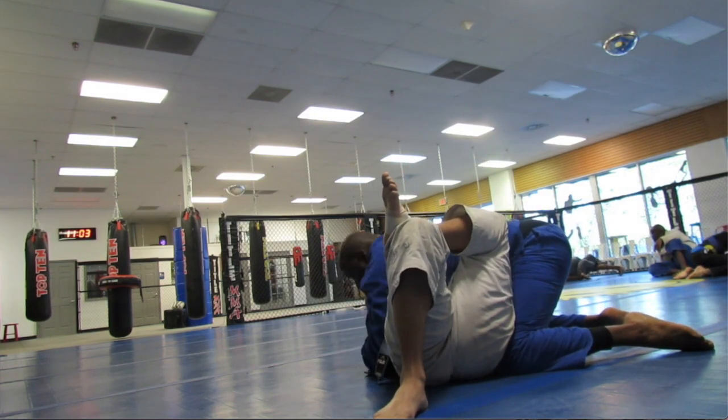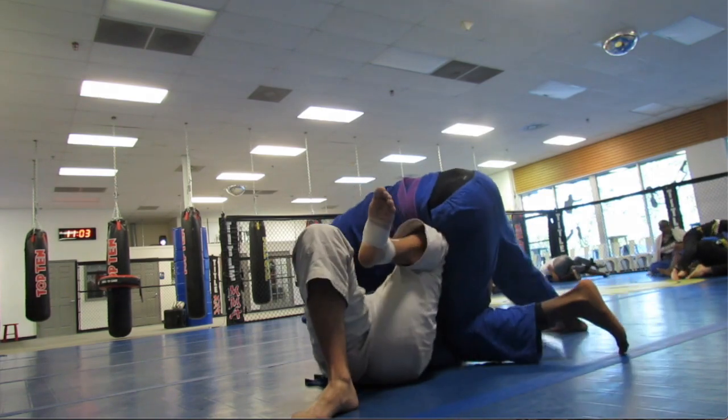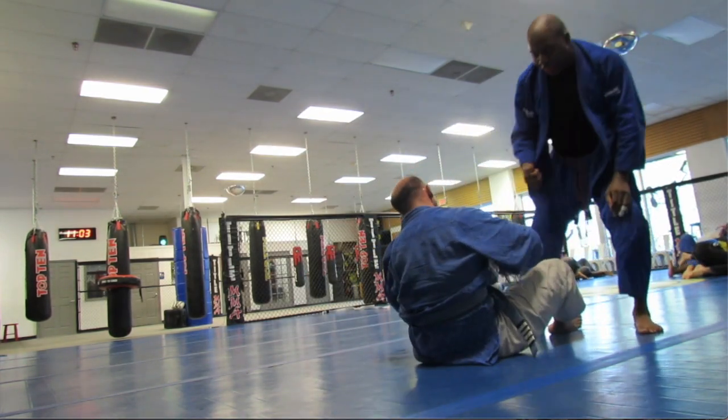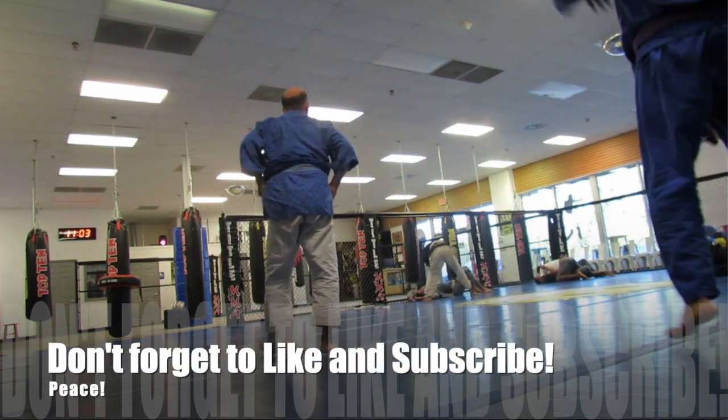He's trying to prevent me from sliding for a mount, kicking me out from doing that. Thanks guys for watching as always, and until next time — peace.